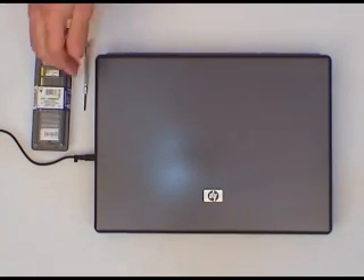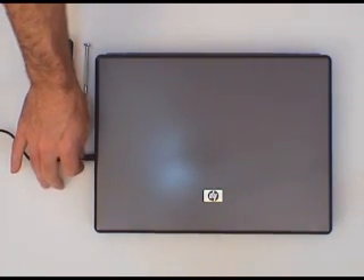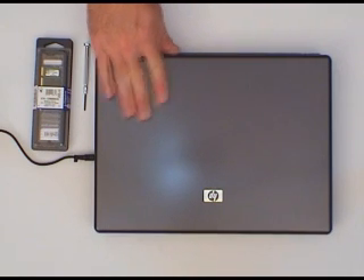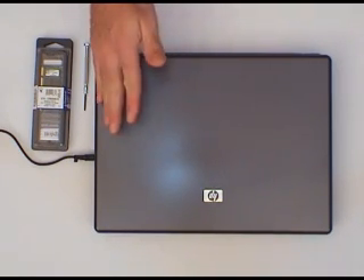You're also going to want to make sure that you're well grounded. The easiest way to do that is to leave the machine plugged into the mains, touch the metal case, and that will discharge any static electricity that you might have built up in your body.